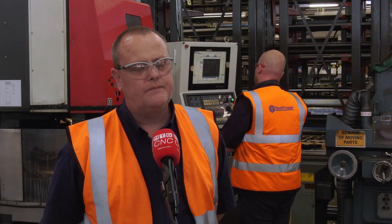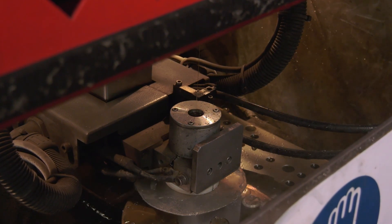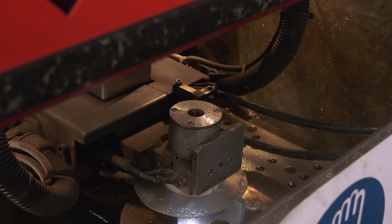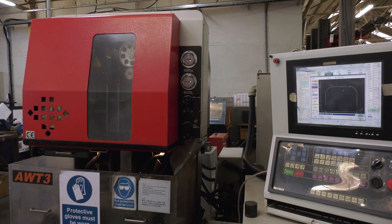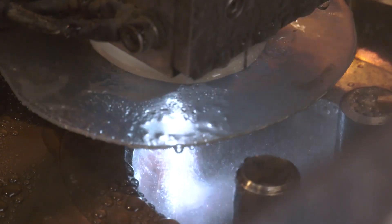Now before we get all technical into the machine, what was the main reason behind the decision to purchase this particular machine? I think it was the initial footprint, the size of the machine, the working envelope — that it was just the right size. Having spoken with Eurospark and with Ryan, he picked the machine for the job that we wanted to do, written the programme, so everything was done for us, proved it all out and that's why we brought this machine.